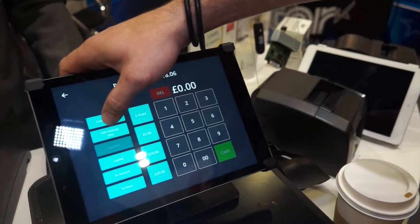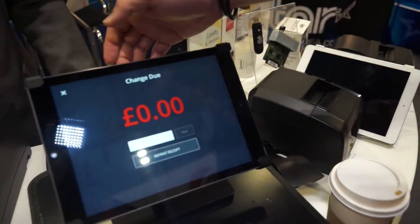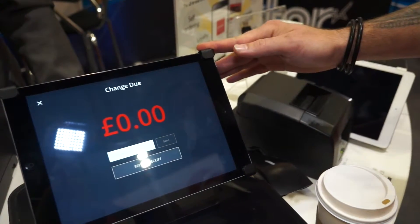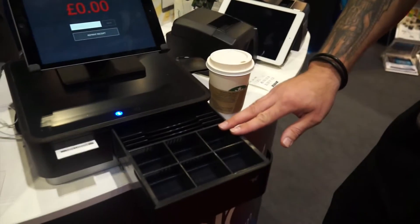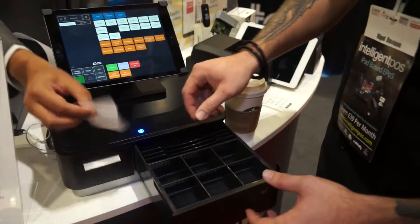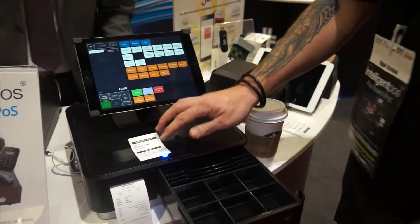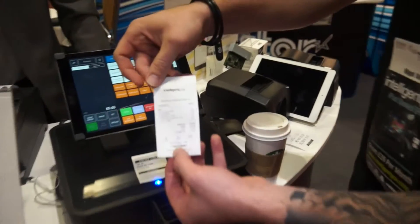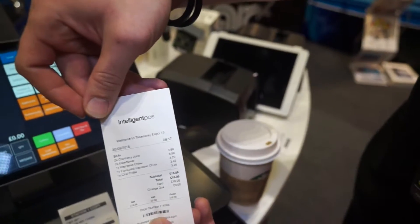Can you show us how this integrated printer cash drawer iPad works? So you just put through a sale. There we go — it's up on Bluetooth. The cash drawer will pop open. Look at that! There's also extra storage underneath the cash drawer. You can set it up to have it as a kitchen printer, and you've got the customer receipt with the logo printed on the top as well.